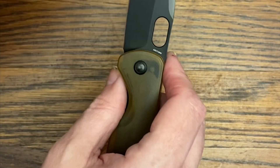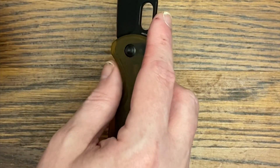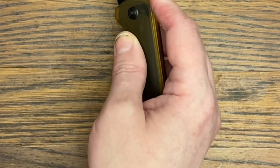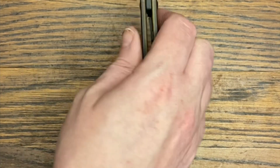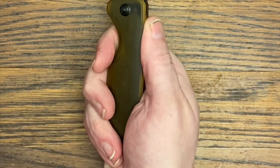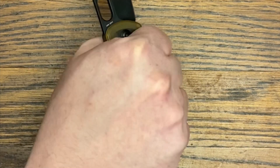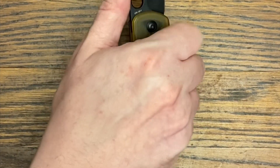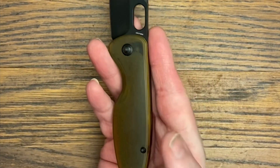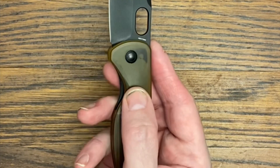If you like liner lock knives, the Saber is a really good slicer. It has a flat grind with a sort of leaf shape but with a really good drop point, making draw cuts excellent. It has a nice swedge, looks great overall, and feels great in hand. It doesn't have a dedicated choke-up spot, but whether you're holding it normally or in a pinch grip, the ergonomics are very good.